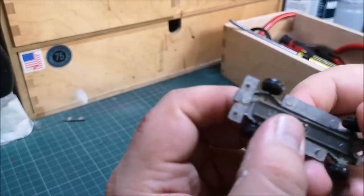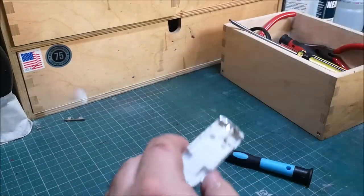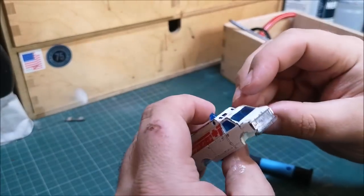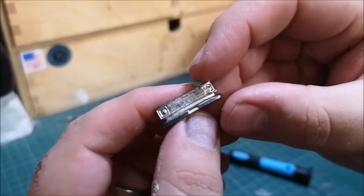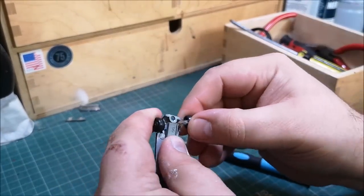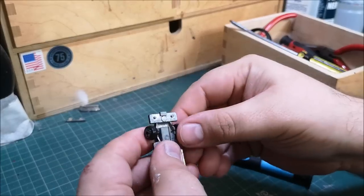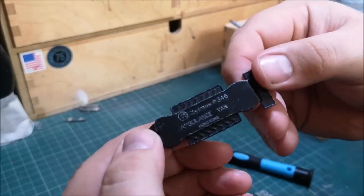You can see the little notches or pins there. Pulling off the front bumper — there's a nice little bit of detail there in the grille and the front headlights. And we'll pop off these wheels; they'll be going into the parts bin.